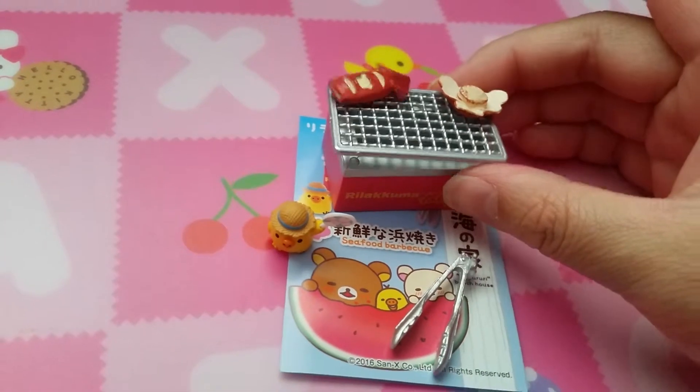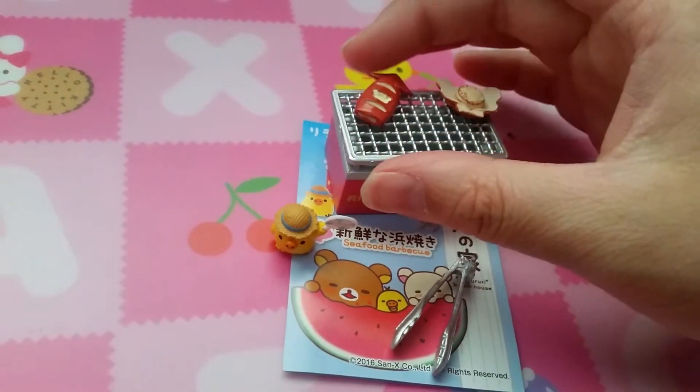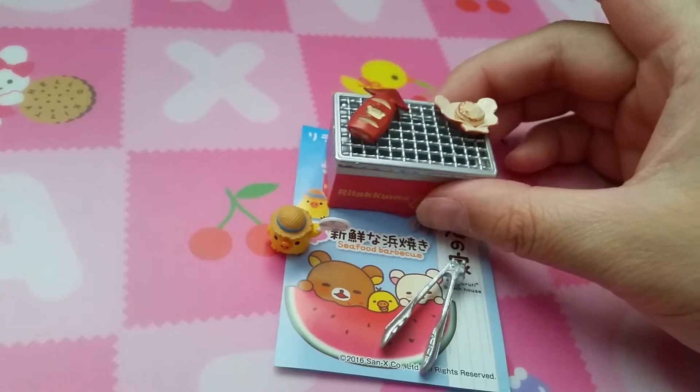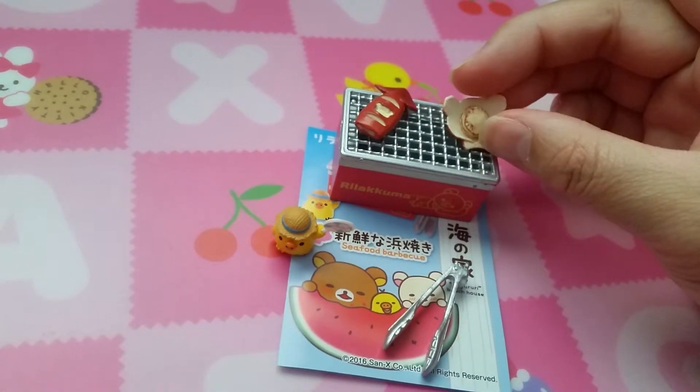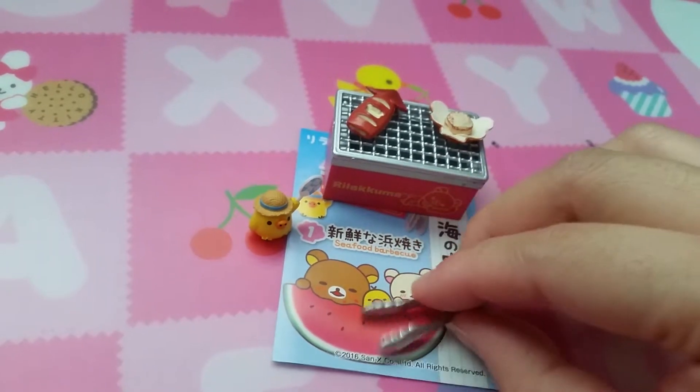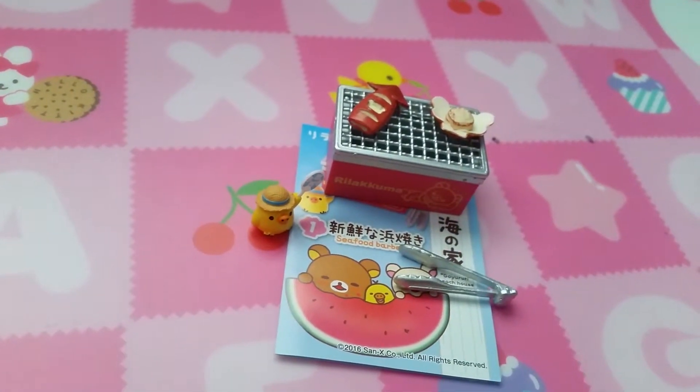Number one is seafood barbecue, which is probably the best reason for summer. I honestly hate summer — it's too hot for me — but yeah. Grilled squid and scallop. There's a birdie fanning the charcoal and thingy.